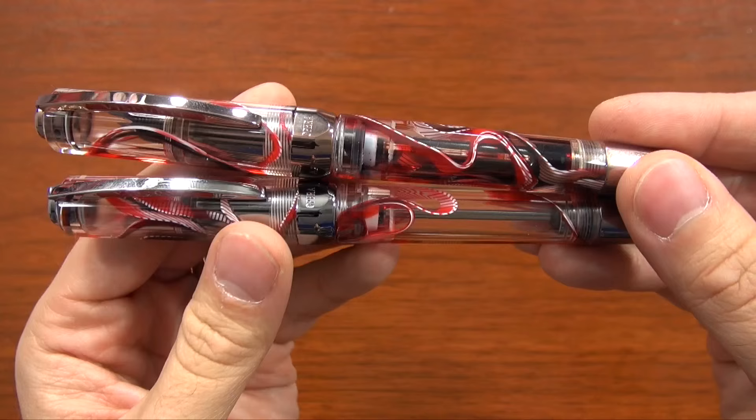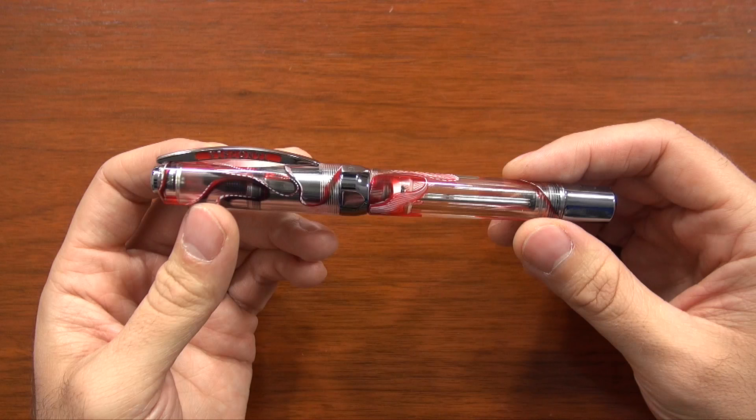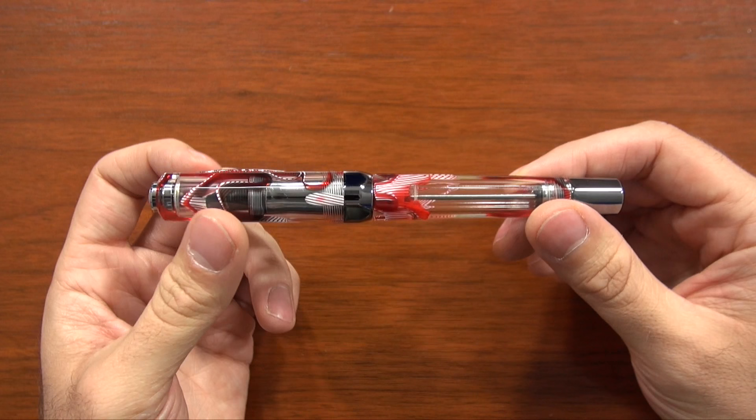One thing about this material is that every single pen is going to have a very unique pattern to it. This ribbon is cast into the material — it's not injection molded. It's cast and then turned, and then polished both on the outside and on the inside. So it's got a flawless finish on both sides, which makes it really nice to see all the way through the pen and see how the internal components work. My pen here will have a completely different pattern from yours, which makes it kind of cool.